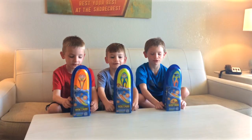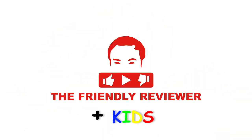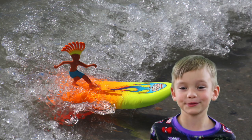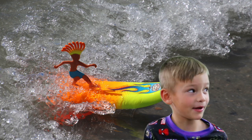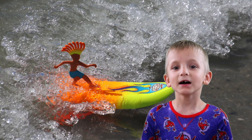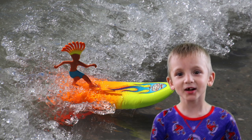This is your friendly review of Surfer Dudes. Please make sure to check out the description below with a link of where you can buy one. Make sure to subscribe if you want to watch more videos just like this one.